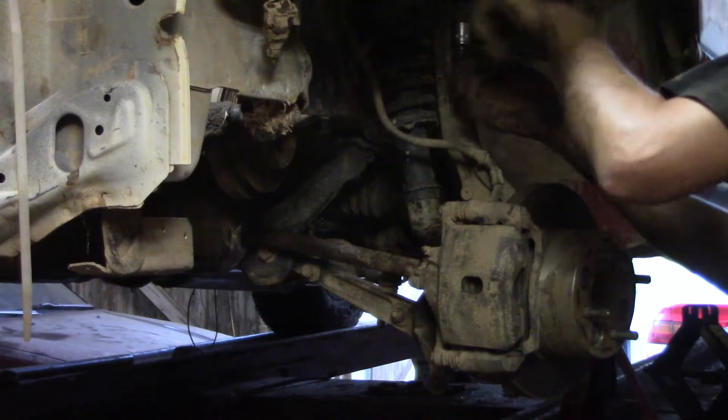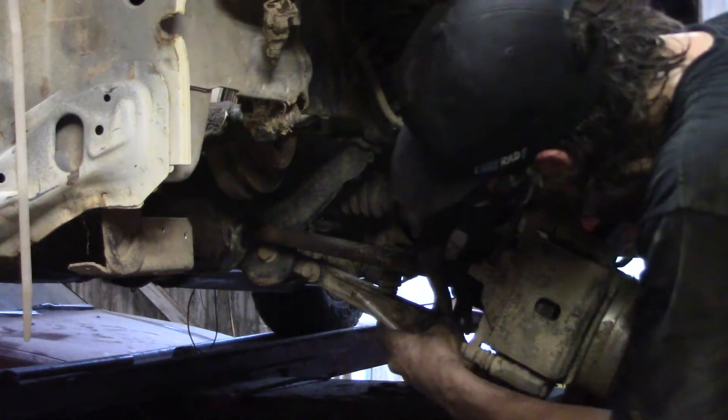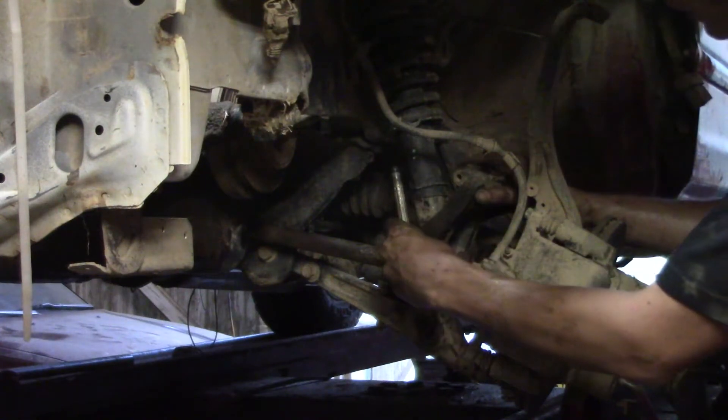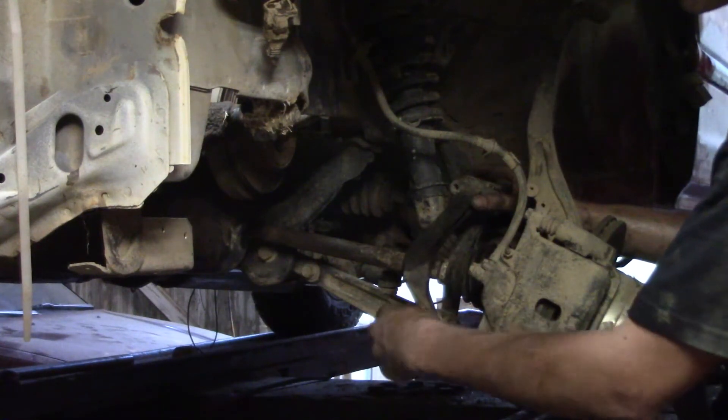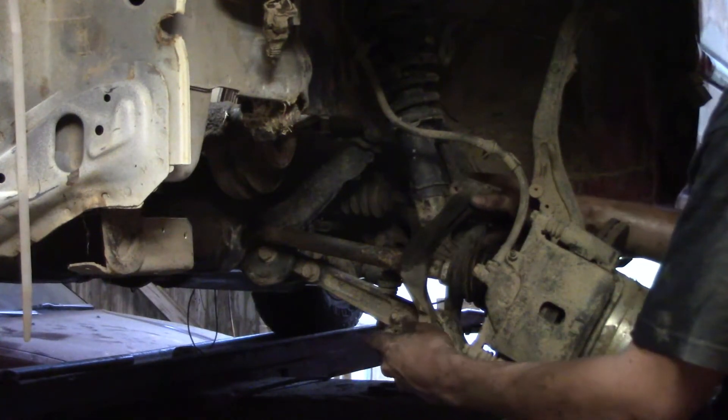We're gonna drop the upper ball joint now — we have some room here. Keep your fork towards the front, drop it in place, and put your bolt in.